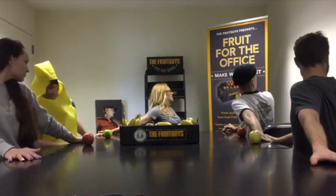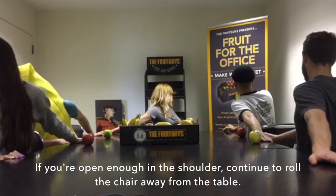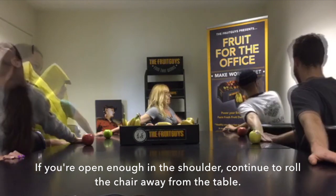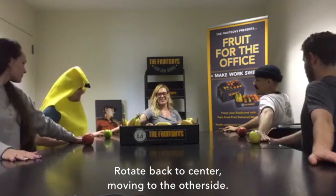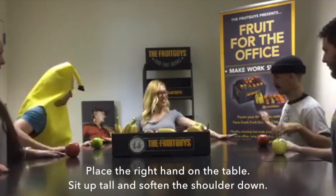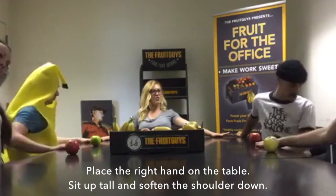And then again, rotate away from the table. If you're feeling bold enough in the shoulders, you can really take your chair and just roll away from the table. Then go slowly rotate back to center, and then move to the other side — right hand on the table. Sit nice and tall, top of your spine.